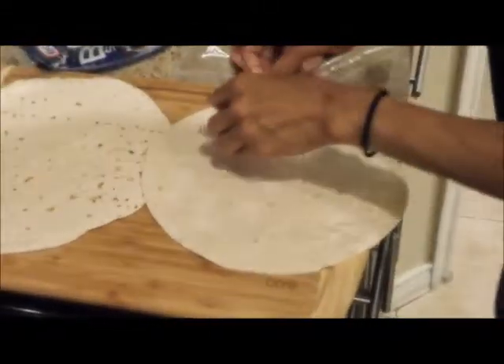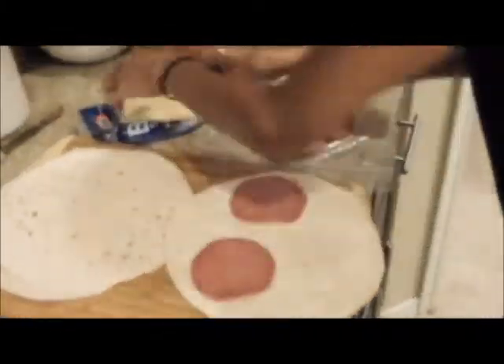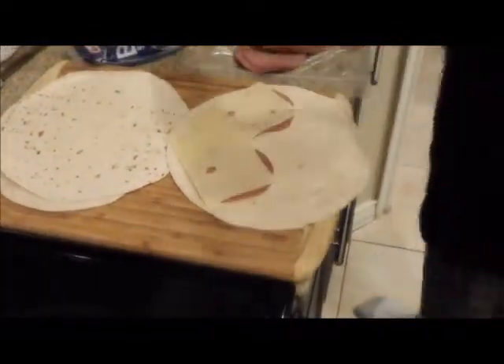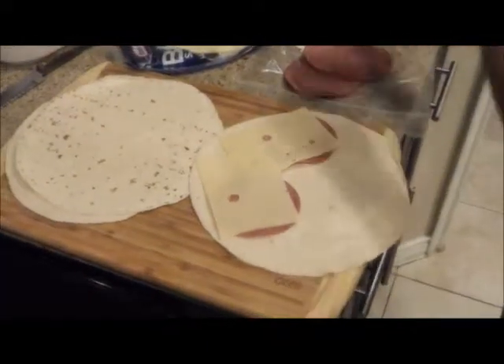I'm going to do one first — pour a little bit of mayo. Then we put one and two pieces of salami, and one and two pieces of cheese. Two pieces of hard salami, two pieces of swiss cheese, because we're French in this house.